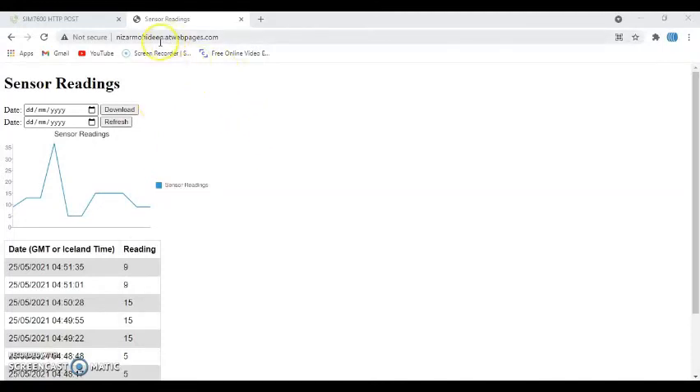After uploading, come to the browser and type the subdomain you created — the one from when we set up the free web server. Enter it and you'll get the web page with the graph and data. I've been running it for some time so I have data showing. The date and time is displayed in GMT.